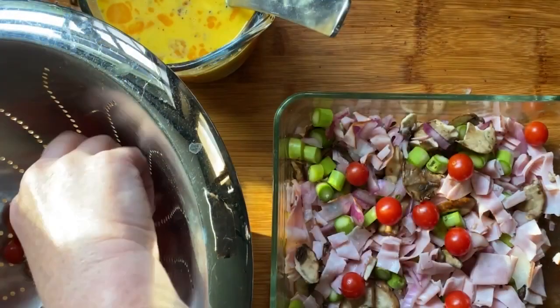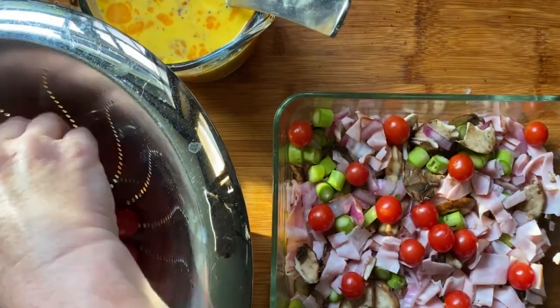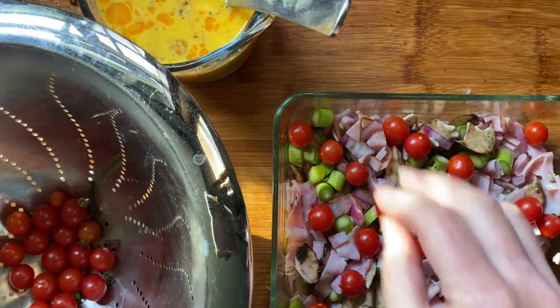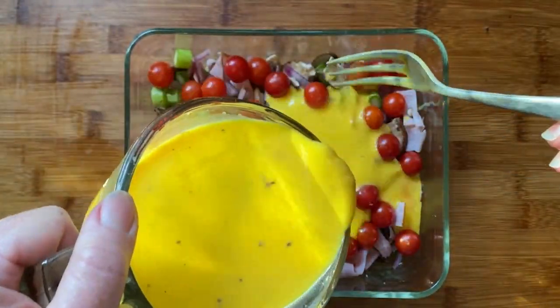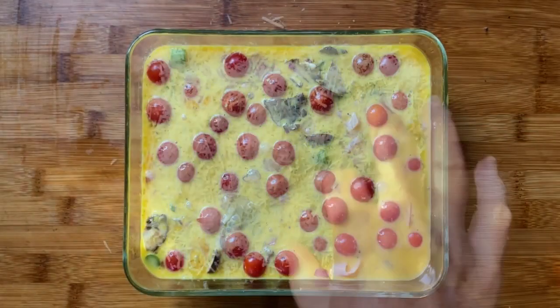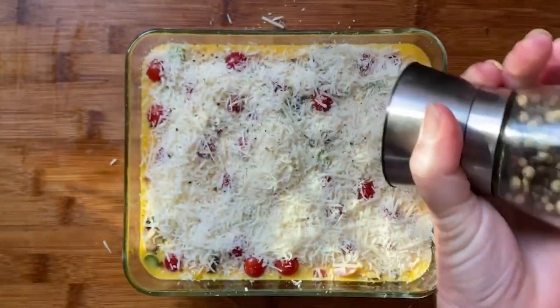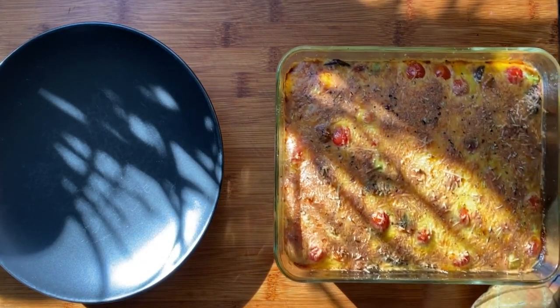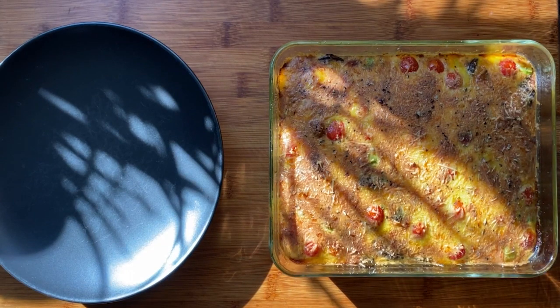Then I started to assemble everything, including those beautiful cherry tomatoes. Next, the brightly colored eggs from my happy hens in the backyard, and some freshly grated Parmesan cheese, and a little more cracked black pepper for good measure.